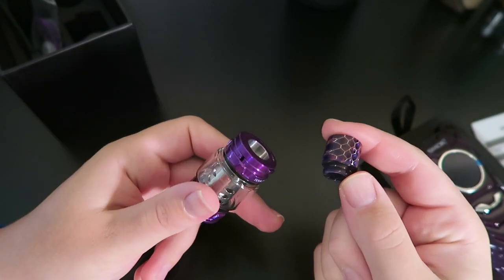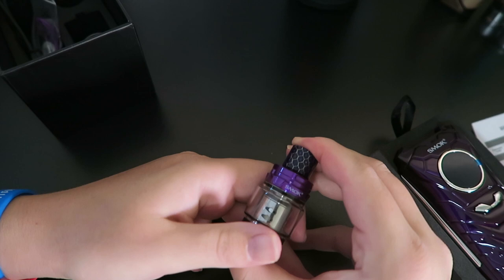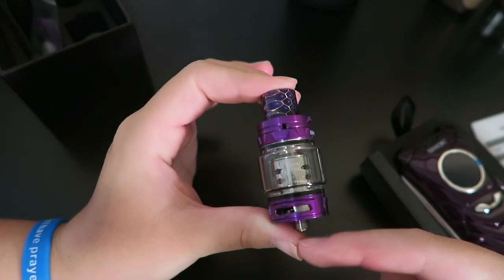It is stainless steel and glass construction. To change out the coil, you just spin the base off like any old tank. The drip tip is removable if you want, but this one matches pretty well to the tank as well as the mod. It's about 63 millimeters from tip to tip.